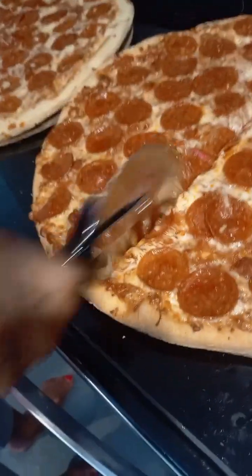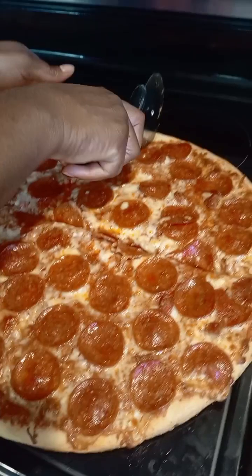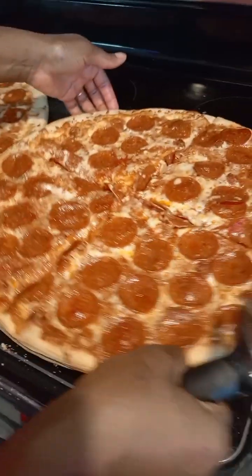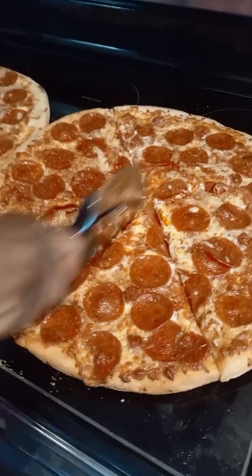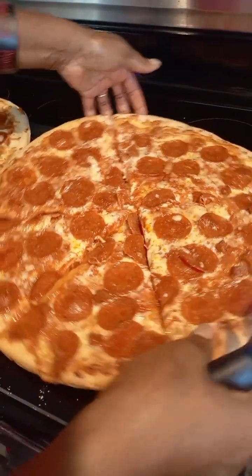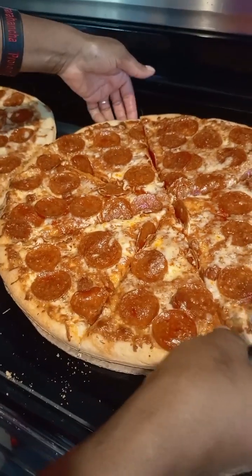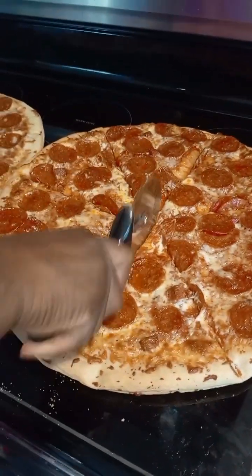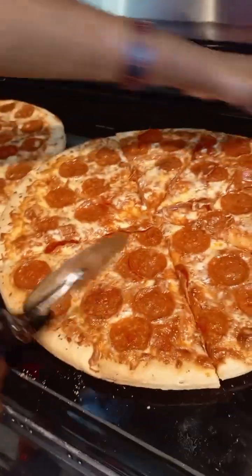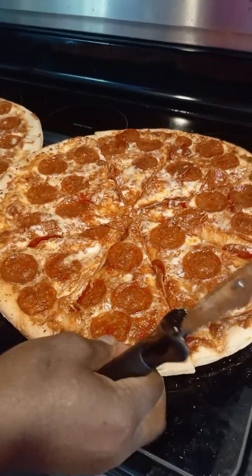This is... Okay. So, I'm going to cut the second half. Okay. It's a big pizza, so it's going to be big, big, big. I'm going to cut the other one a little bit. Big slices. Big slices, I'm going to cut it. One more. And last.